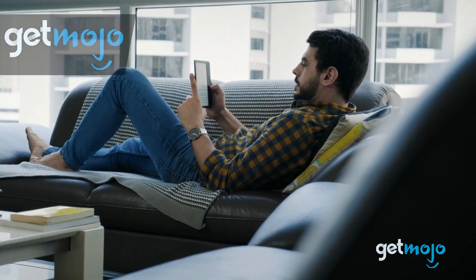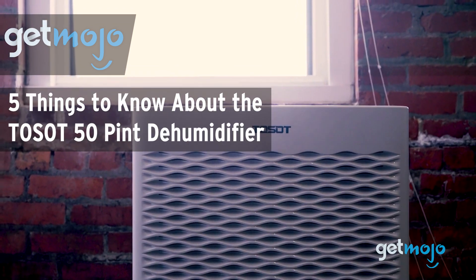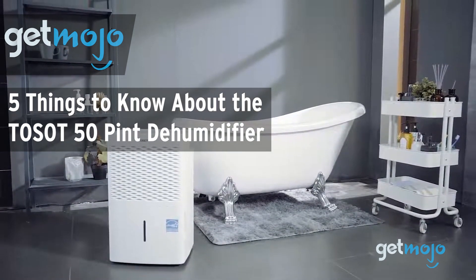Welcome to Gitmojo, where we do the research so you don't have to. In this video, we're going to share five things you should know about the Tossat 50-Pint Dehumidifier if you want a reliable way to dehumidify your home.